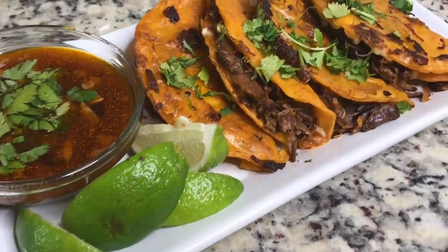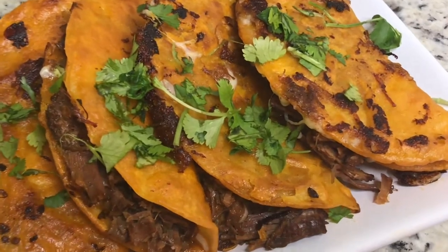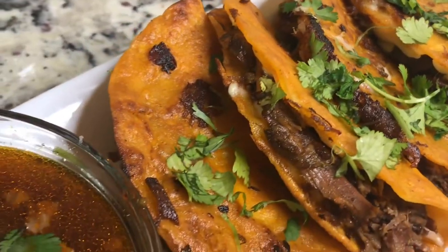Hey guys, so today we're making birria tacos. I'm a little late to the party, but I am so excited about this recipe. I can't wait to dig in — let's get started.